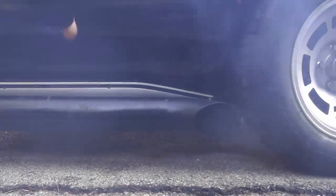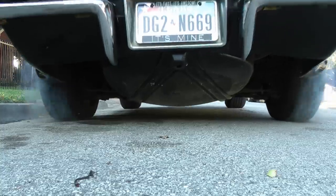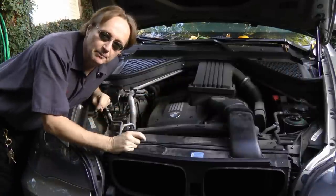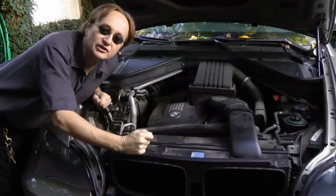Rev up your engines! It's time for the Scotty Kilmer Channel! Today I'm going to fix this overheating BMW and also talk about how some modern technology is garbage.